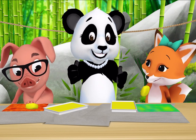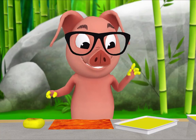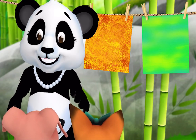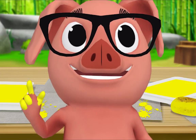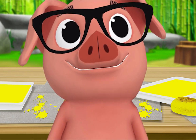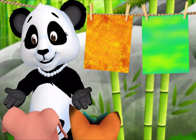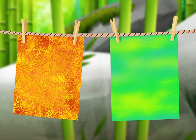Textures! I'm done. Me too. Let's hang up your paintings and look at them. What's something that's the same about your paintings? We both painted with sponges. That's right, what else? We both painted with yellow. Yes, and what's something different about your paintings? Mine came out green and pig's is orange. And my painting is rough but fox's is smooth.